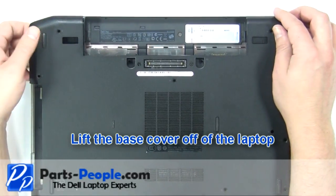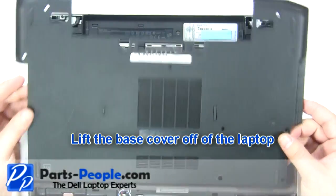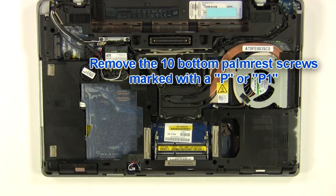Lift the base cover off of the laptop. Remove the ten bottom palm rest screws that are marked with a P or P1.